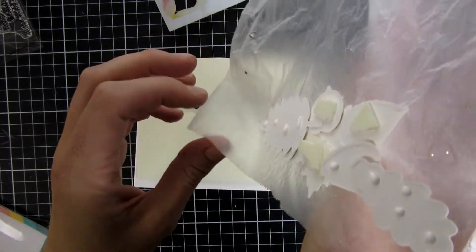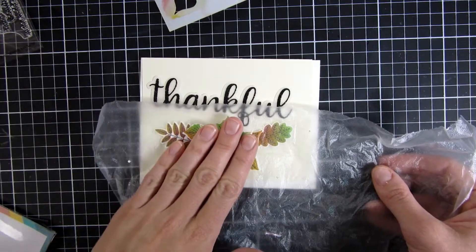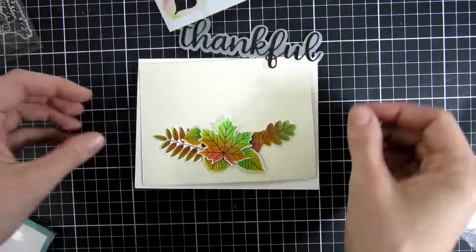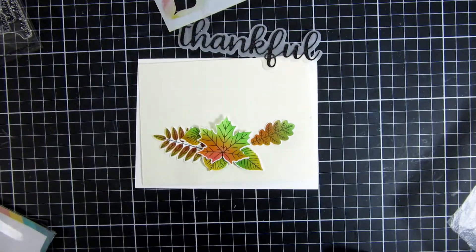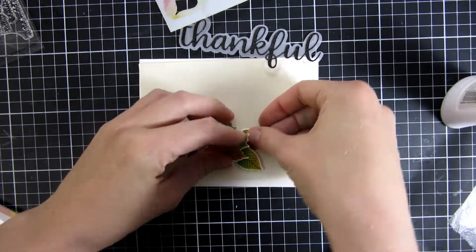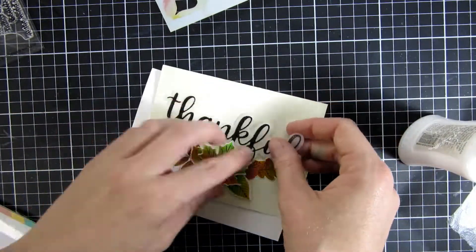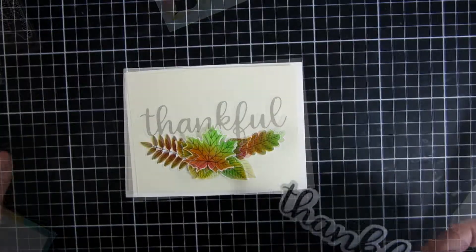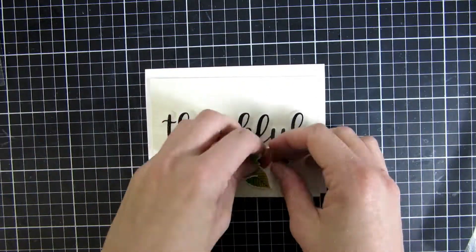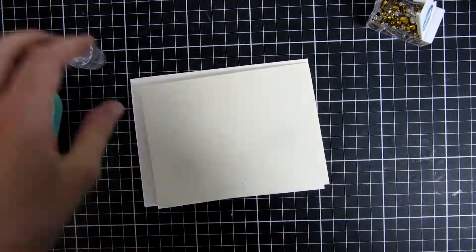I went ahead and used the coordinating dies — I won't show them in this video — and then I arranged them using a trick I learned from Jennifer McGuire, which is press-n-seal. I could pick up my cluster of leaves and also put some adhesive on the backside to make sure everything stayed in place. I'm also using a new product: the 'thankful' die you can see on this card is also being released on Friday. I cut it out of some black sparkle cardstock as well as a shadow piece cut from vellum — I just love that on a card.